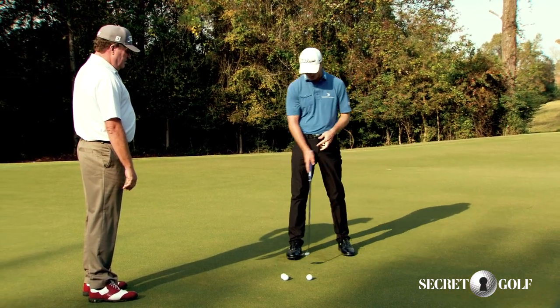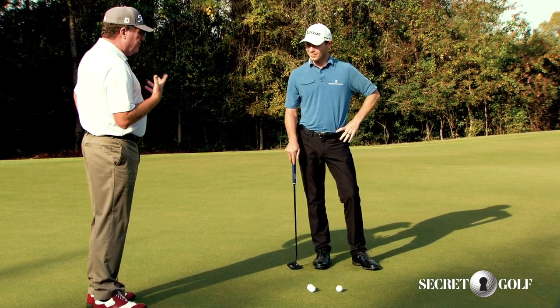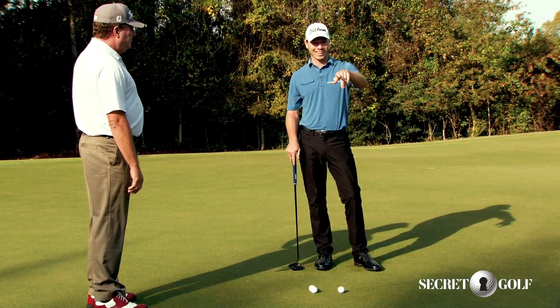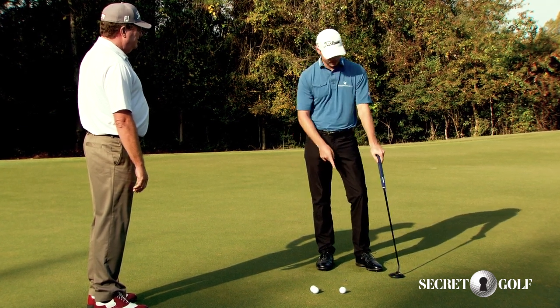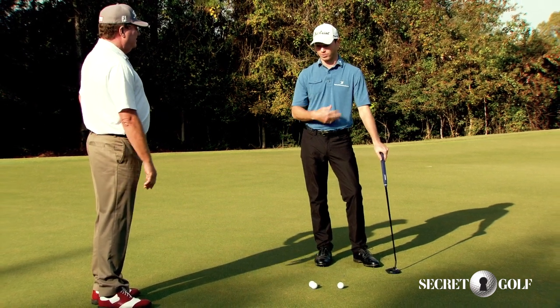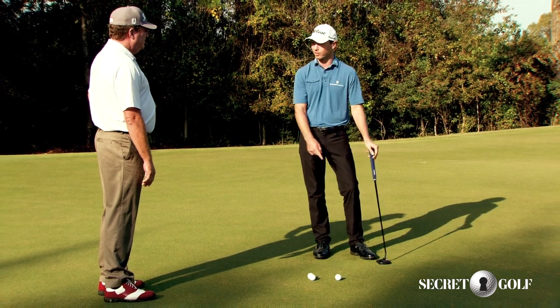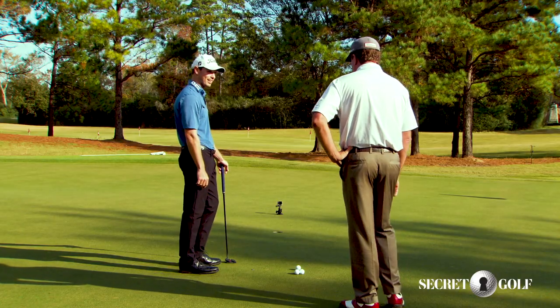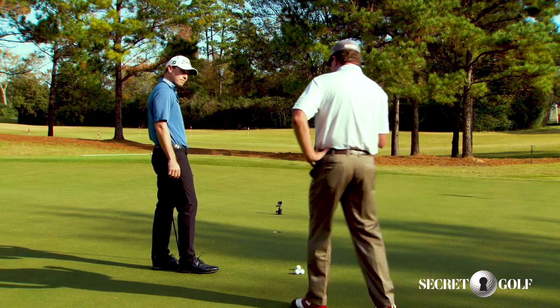Is this something you do before you play, just to give you a little confidence? I'm that crazy guy — if I'm not putting well and I know I'm not, I will putt this quarter across the green. I'll just keep moving it. I've played a competitive round of golf without even hitting a practice putt, just hitting a quarter. You get that confidence.